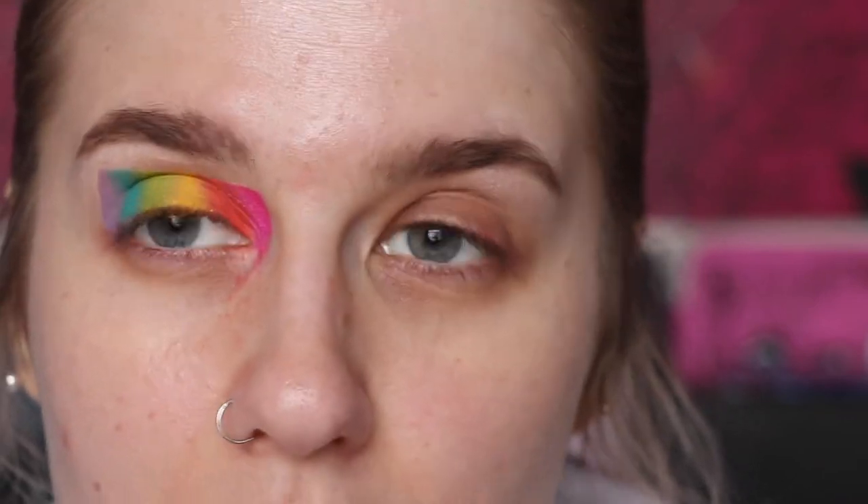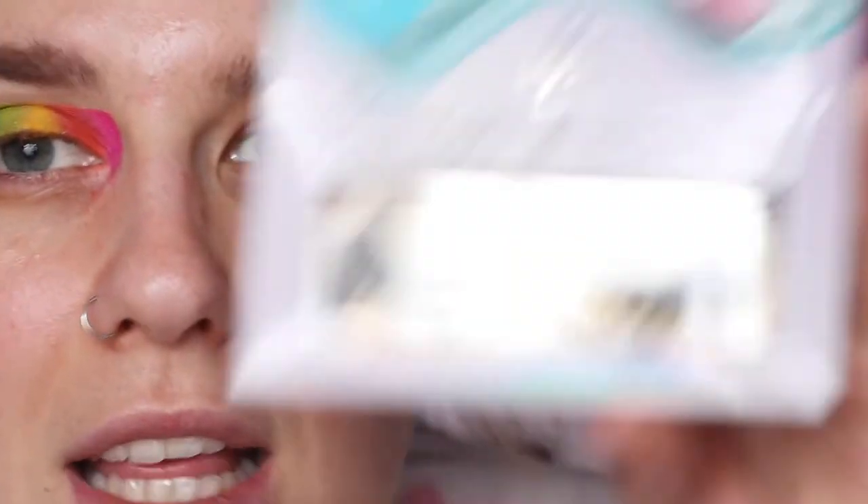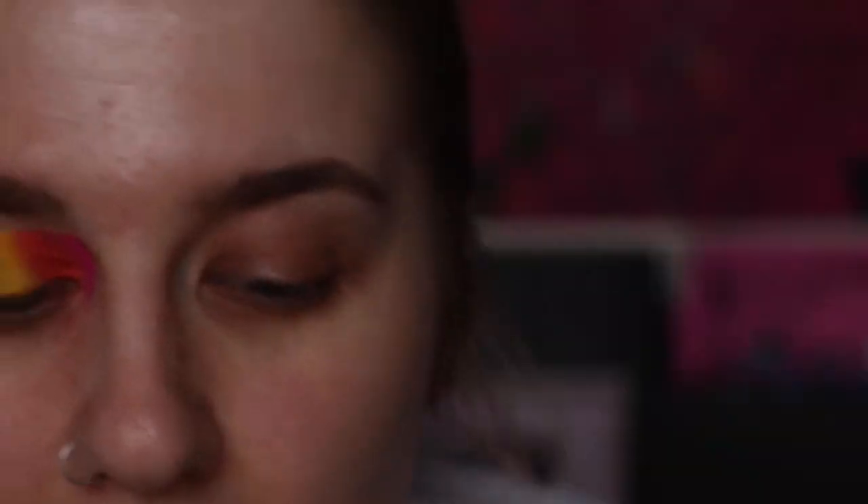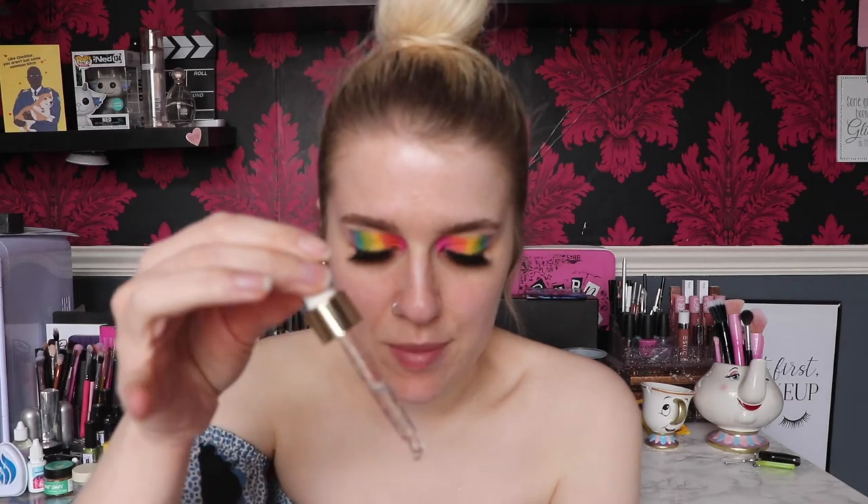I'm also going to apply lashes and mascara. For mascara I'm literally using the KVD Go Big or Go Home mascara - she no longer owns the brand so I'm happy to use it. For lashes I'm taking these from Unicorn Cosmetics in the style Cherry Top - I love these lashes, they're super gorgeous and go with absolutely every look. Lashes are on and I love it - things are super cute. Now moving on to base.